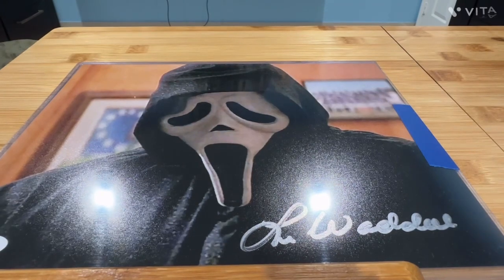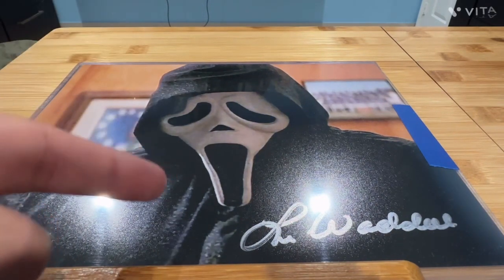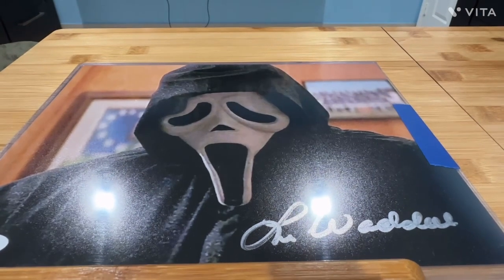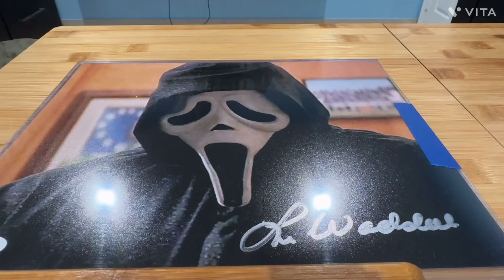Lee Weidel played Ghostface wearing the original mask design in the opening of Scream with Drew Barrymore, where he obliterates her, and then in the scene where he stabs the principal played by Henry Winkler. He also came back for Scream 2. There's also Dane Farrell, a stuntman and actor, who wore prosthetics and the Ghostface mask in some of the chase sequences of the first movie. So you've got two guys playing Ghostface in the first Scream.